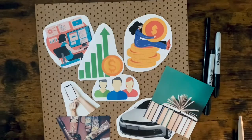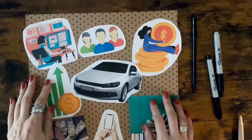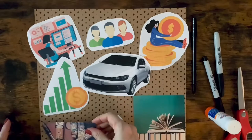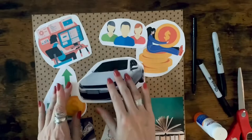A suggestion would be to put the most important image in the middle of your vision board. In this case, I chose to put the car because it represents one of my biggest desires — to sell a car. Once you have rearranged your images, it's time to glue them onto your board. I used a glue stick, but you can use whatever glue you like. After you've finished gluing the images to your board, it's time to match the affirmation to your image.